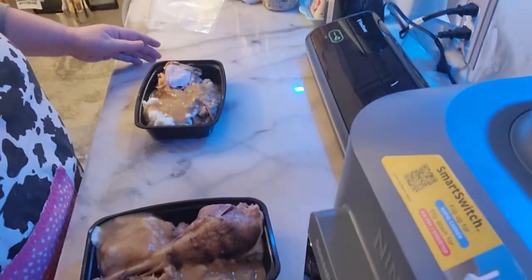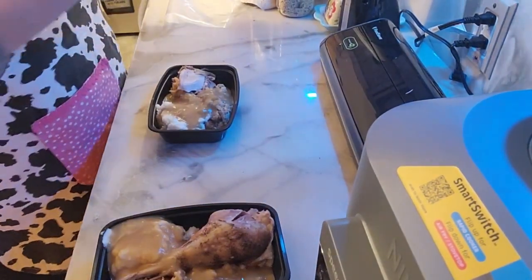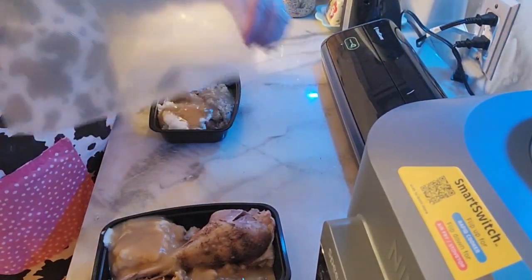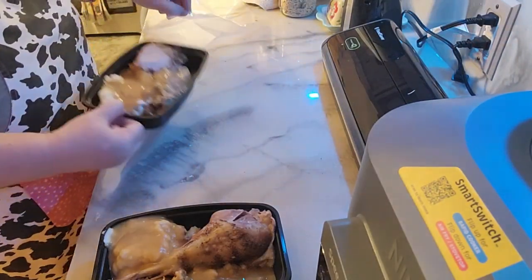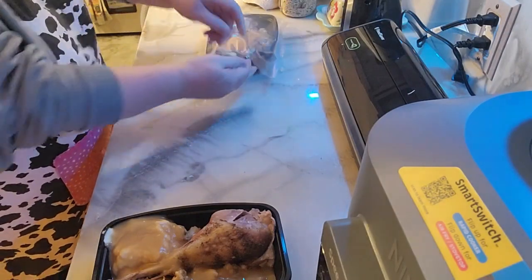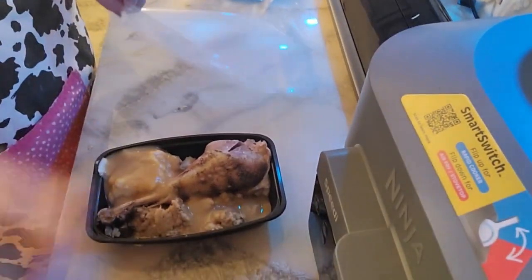I'm going to show you what I do. I have my food saver here and I have my pre-made quart bags. All I do is I put this in here, like so, on each one of them. Let me bring it down here.